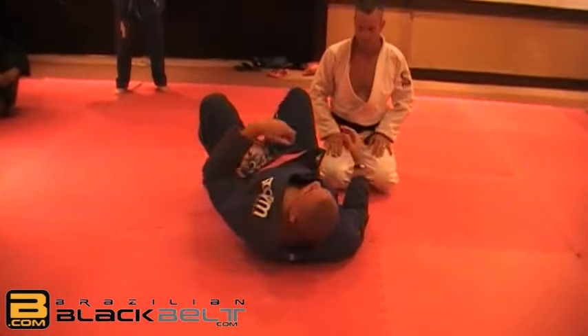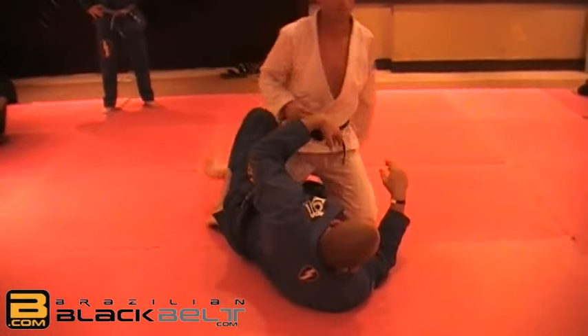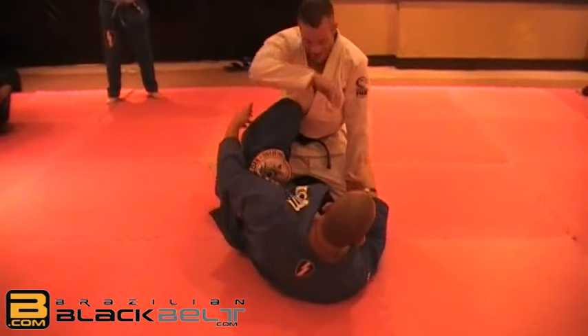And then people redefine quarter guard, sixth guard, fifth guard.